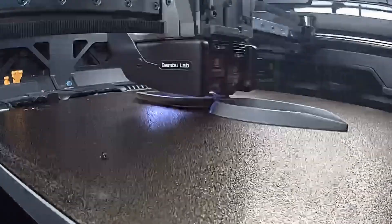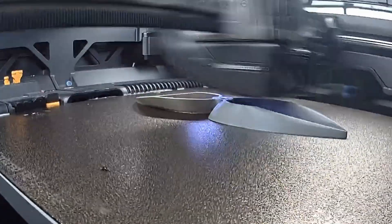We've been testing 3D printed props for our RC planes. Would they work? Would they fly? Would I even be able to print them without supports? The answer was yes, mostly, sort of.